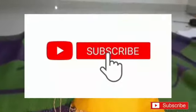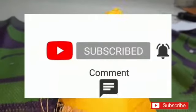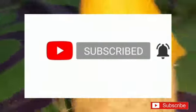Friends, welcome to PJ Kitchen. Friends, my channel is the first time to check the bell icon. Today, I am going to show you my video.